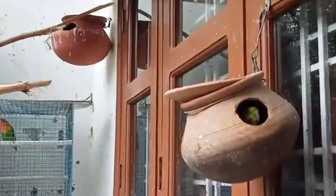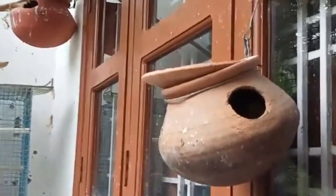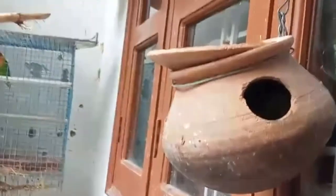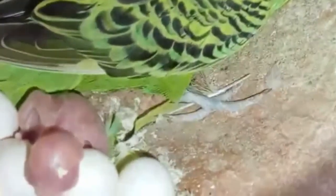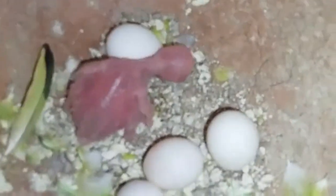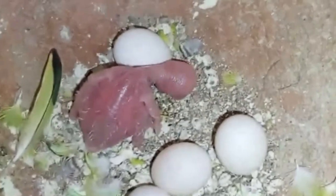Let's look at the egg hatch. I think the second baby came out — let's check. Oh, there is only one. I think the egg will take more time to hatch. And this is the lovebird doing rest in her nest.